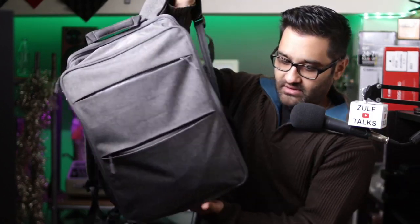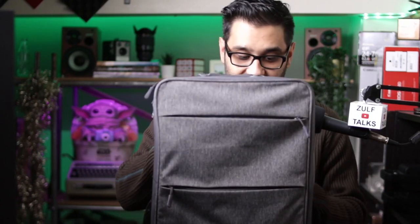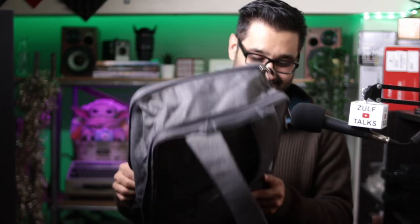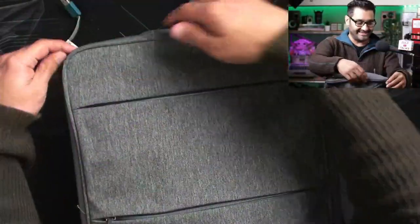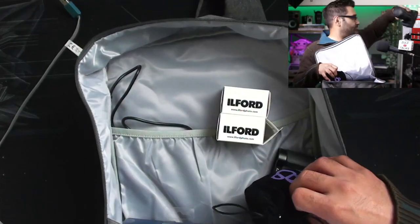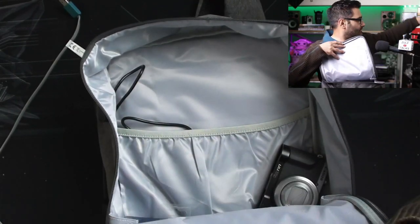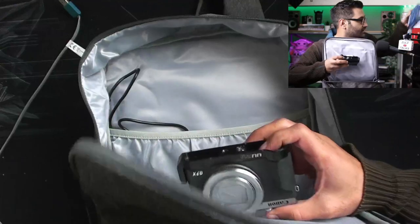I'll do a full day with it to really tell if it's good on your back when it's heavy. Overall it looks like a bit of a beauty. If you haven't thought about getting a bag, you need to pick one up. Let's unpack it — bam, bam — putting everything back: film, microphone, small camera, another camera.